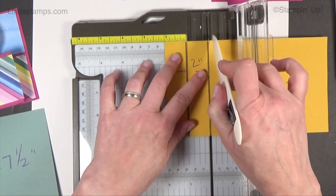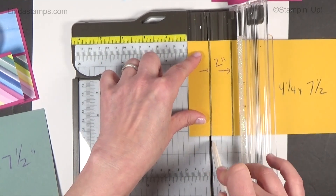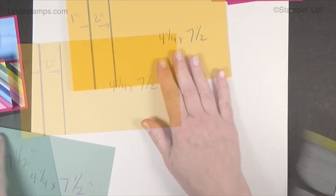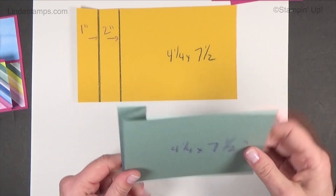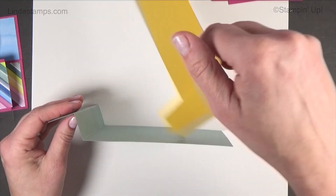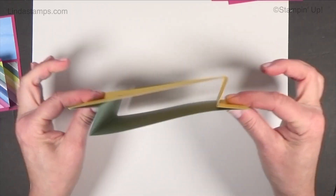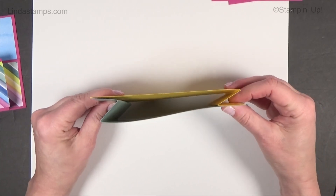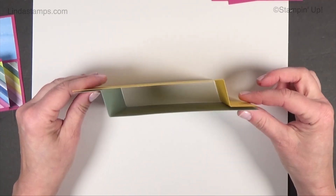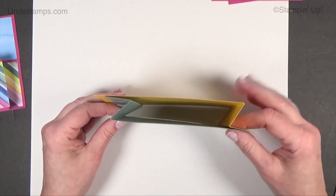You can score with a stylus or your scoring board at one inch and two inches on the left side of each piece. Then you're going to do a mountain and a valley fold — so it looks like this. You have these two pieces, and this one flips around so that you're gluing the long end to this end and this end to this end. That's the basics of your wiper card. When it's glued together and folds down, it's a four and a quarter by five and a half inch card, so it fits in a regular envelope.